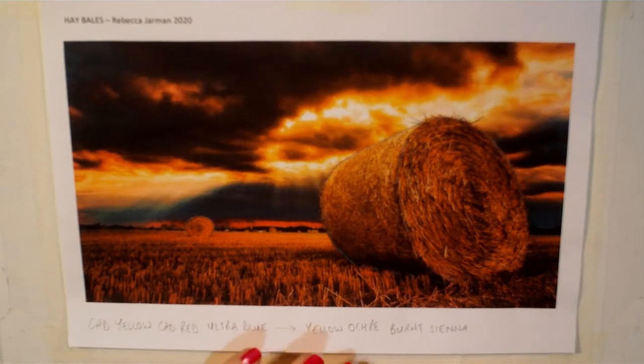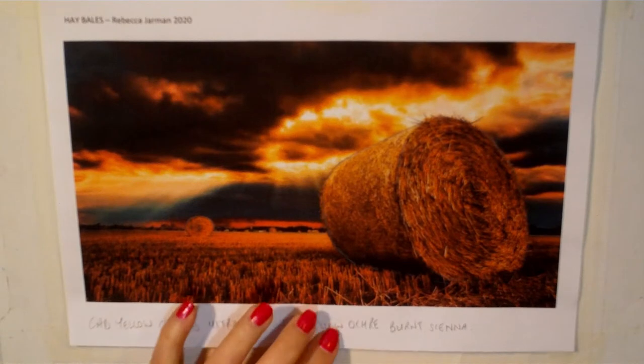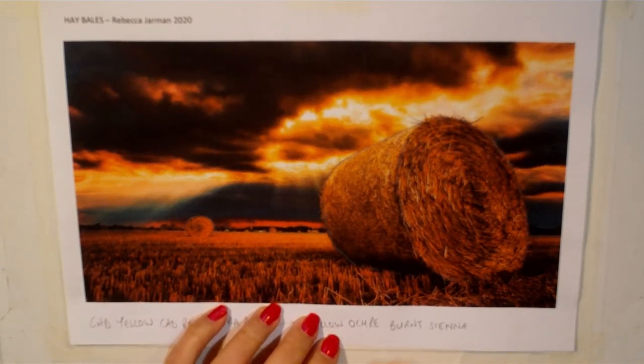Hello everybody and welcome back to my April watercolour course. Today we will be painting this lovely hay bales picture.